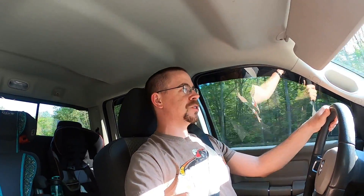In exchange for next month's rent, this is going to be the rent payment. Again, I have no idea what I'm going to do with it, but we're on our way to pick it up, so we'll show you guys what it is when I get there.